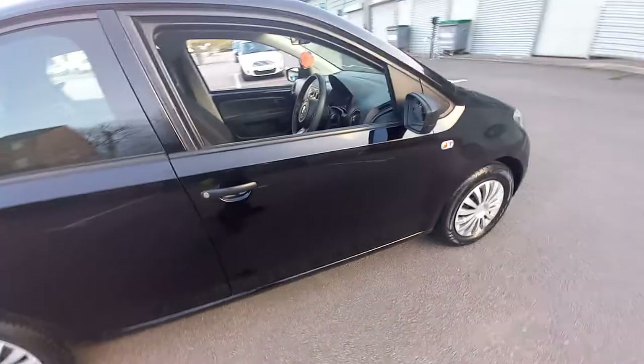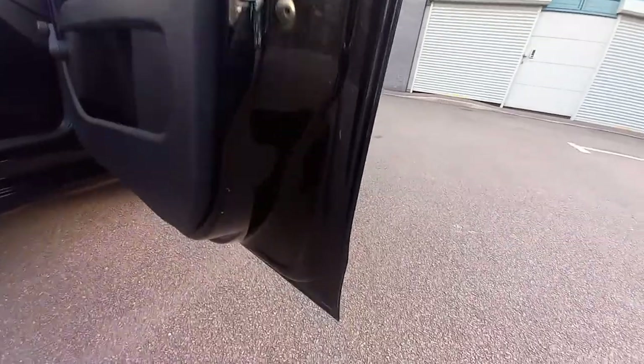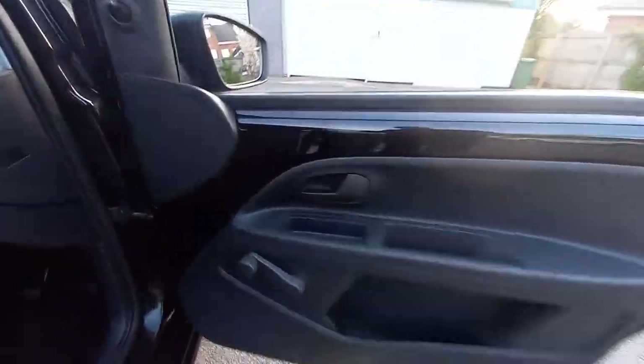That door is immaculate. The driver's door there, as you can see - immaculate. That panel, very good condition. No scratches, no dents. Down there is all nice and clean. The foot pedals are nice and clean, the carpet's there, all the rubber is intact, no wear and tear.